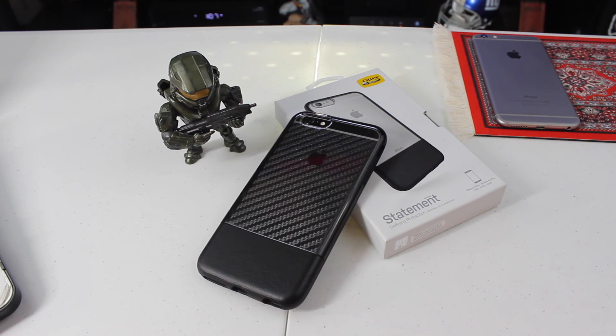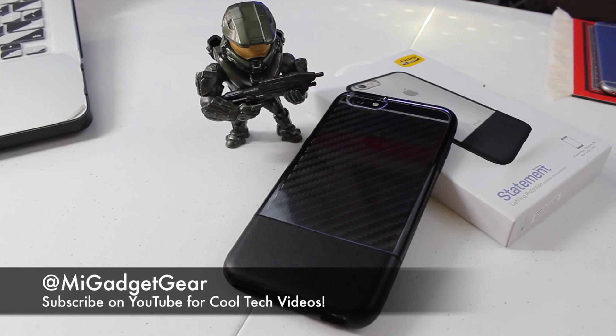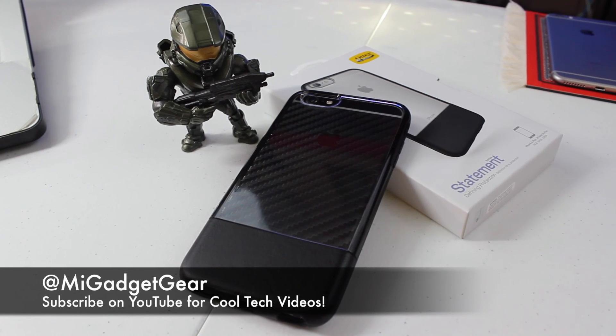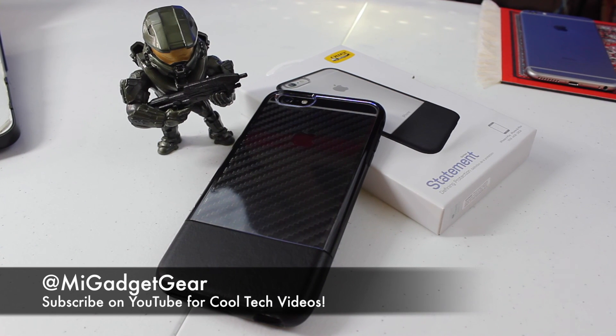Let me know what you guys think about this case down in the comments below. If you appreciated this video, go ahead and show some love and give it a thumbs up. And if you haven't done so already, be sure to hit that subscribe button so you can stay up to date on the latest content. That's all I have for now, guys. As always, thanks so much for watching. This is JB signing off, and until next time, enjoy your tech.